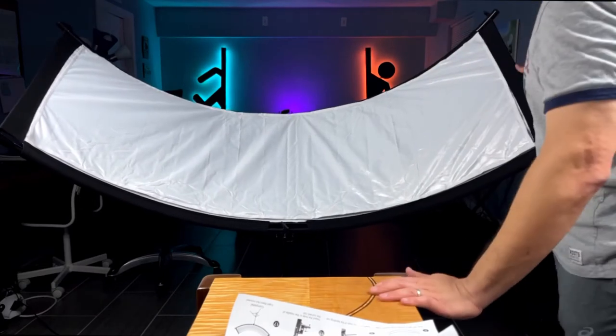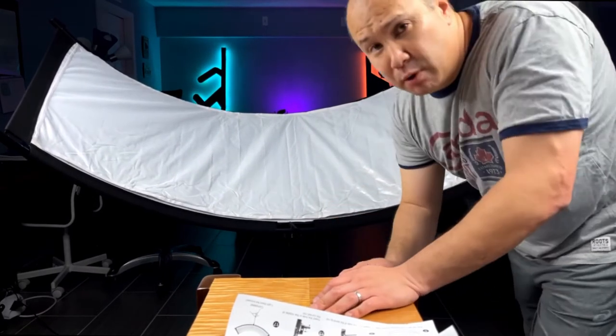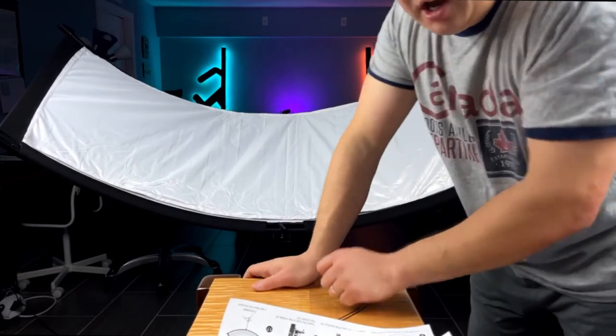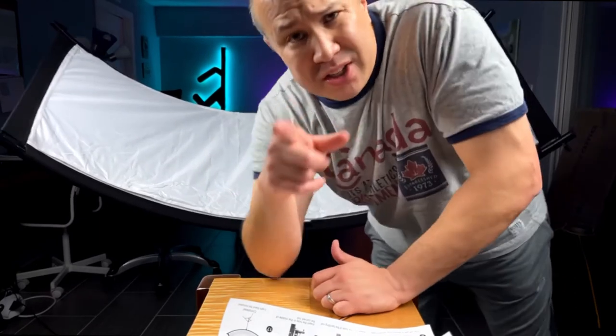There we go. All right, that was unfortunately not the hardest part — now I'm on to the actually hardest part. So wish me luck. This over here is unfortunately not going to get resolved immediately without me getting some power tools out, so let's finish up by getting the diffusion material on just so you can see what you're getting.